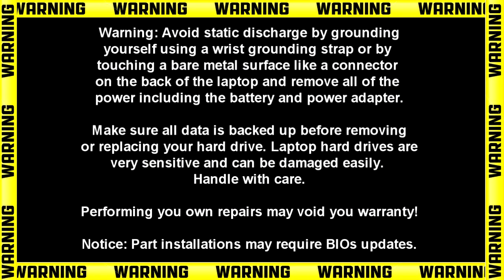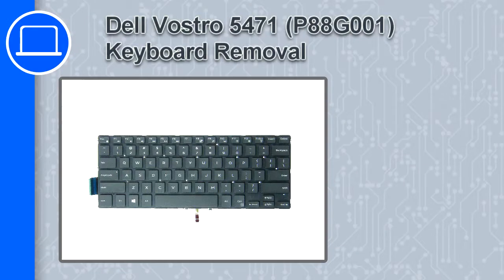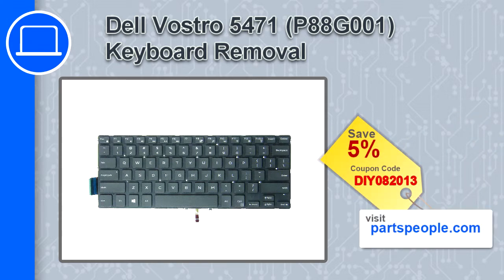Hey, how's it going? This is Ricardo, and in this video I'll show you how to remove the keyboard on a Dell Vostro 5471. If you're looking for parts for this laptop, go to our website and use this coupon for a 5% off discount.